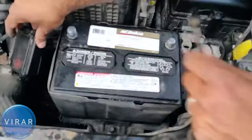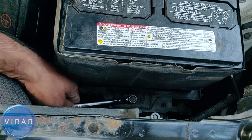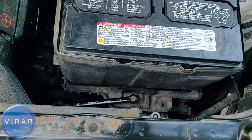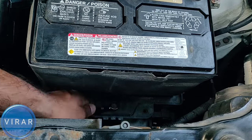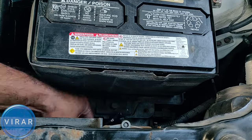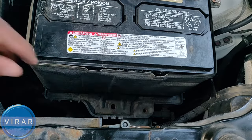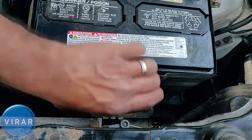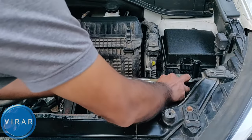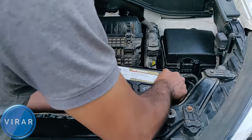Now let's get that 12mm wrench. The good part about this car is there's some space, so you can use a wrench to loosen up the bolt holding the retaining clip in place. It takes about one minute, so be patient — it will come right off. Make sure you keep the bolt somewhere safe. Now all you have to do is get the battery out. Be careful, the battery is heavy — don't drop it or you will get hurt.